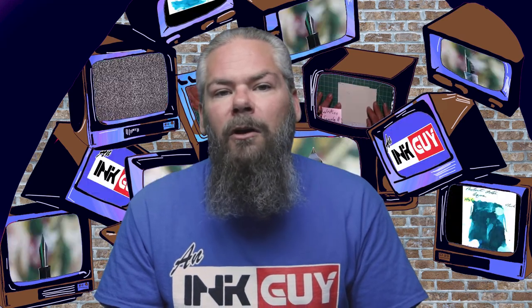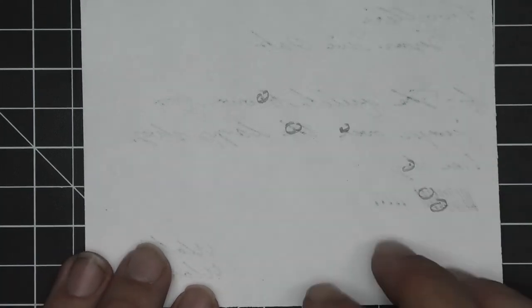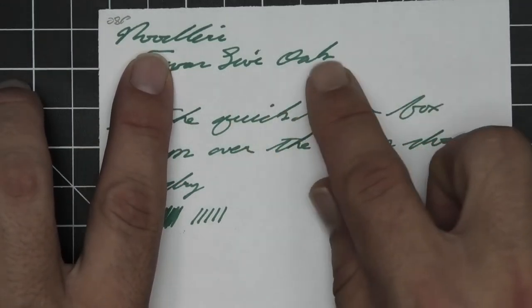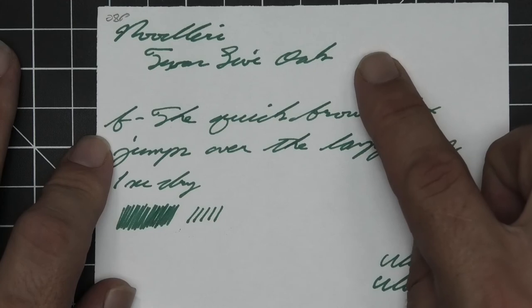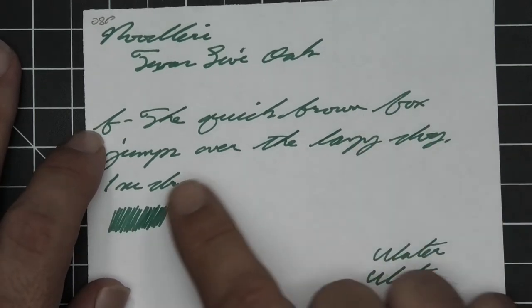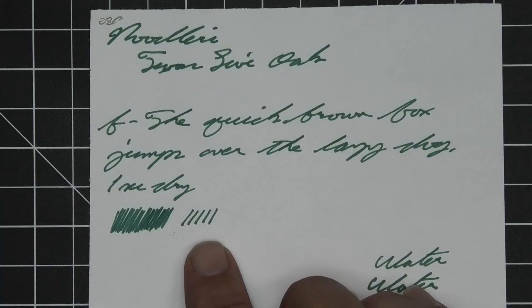The last writing sample is done on 28 pound premium copy paper. We do get some bleed spots occurring — not all the way through, not touching the back of the page, but stopping you from using the back of this paper without ruining the next page. The medium has minor feathering in 'Texas' and 'Noodler's,' not so much in 'live' or 'oak.' No spread, halo, sheen, or shade. The extra fine is just a tad lighter than the medium, with no feathering. It does spread just a little bit to about a fine, with no halo, sheen, or shade — one second to dry. Scrubbies show no color variation. In the smear test, you could definitely recover it if you smeared while writing.